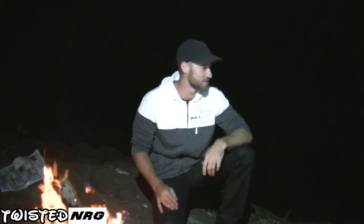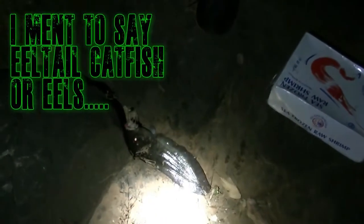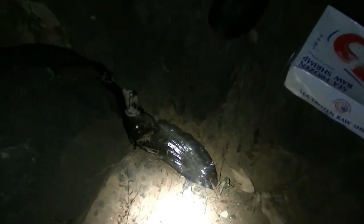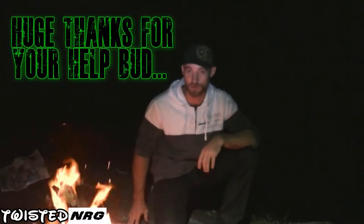Hey guys, what's going on — Twisted Energy here. We're back down the river tonight doing another catch and cook. This time we're going to be trying to catch sleepy cod or an eel, whichever comes first. We've got Shauno with us tonight helping us, so pretty sure we shouldn't have any problem catching one.